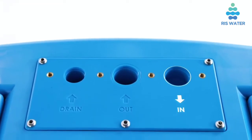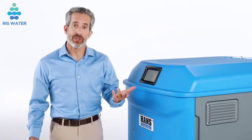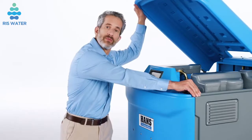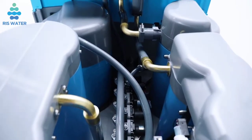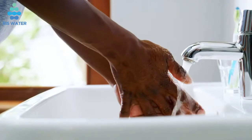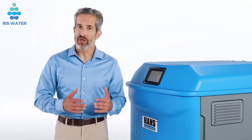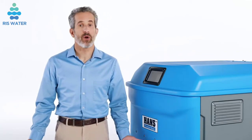Installation is quick and easy. There are only three connections: water in, clean water out, and waste water out. To service the unit, simply remove the lid and side panels. It uses a variable speed pump that automatically adjusts for fluctuations in water demand. When more water is needed, it runs faster; when less water is needed, it runs slower. This unique pump is quieter, more efficient, and uses less power than single speed pumps that are either on or off.